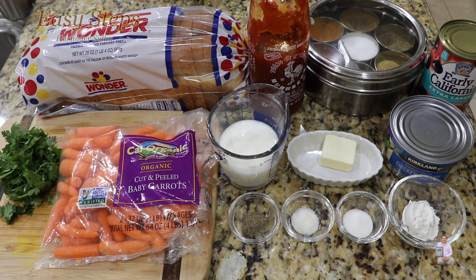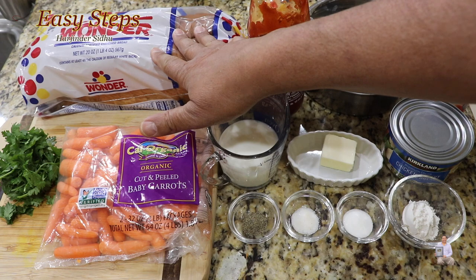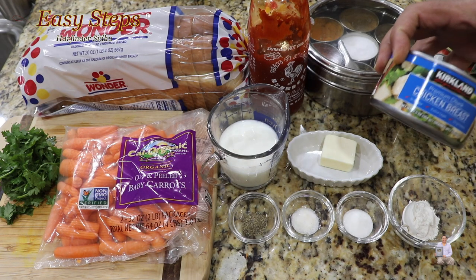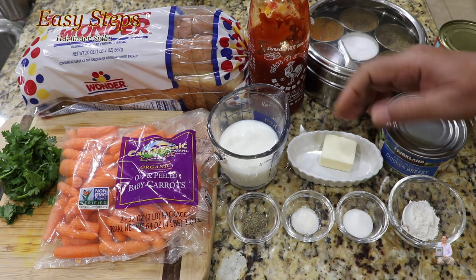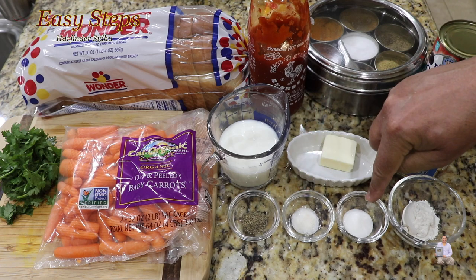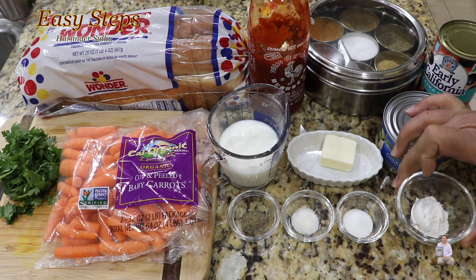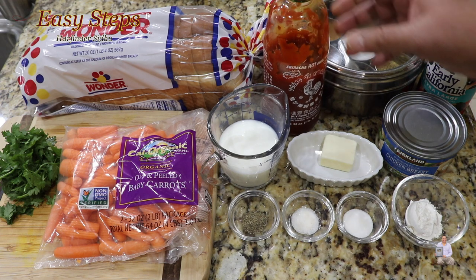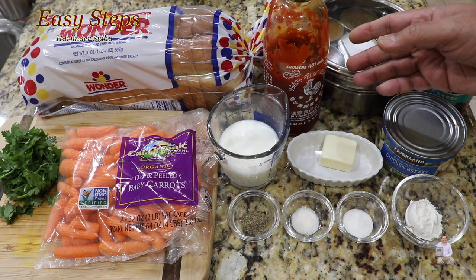These are the ingredients I'm going to use to make a delicious chicken sandwich. It's very simple and easy — you can take this sandwich for your lunch or give it to your kids for their school lunch. White bread, carrots, olives, and cooked chicken breast. One tablespoon butter, half cup mayo, black pepper, salt — quarter teaspoon — and one teaspoon sugar. One tablespoon all-purpose flour, which is maida. And to make it a little spicy, we're going to use hot sriracha chili sauce and cilantro.